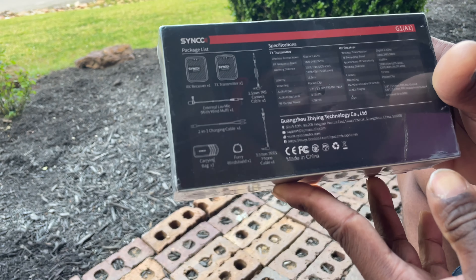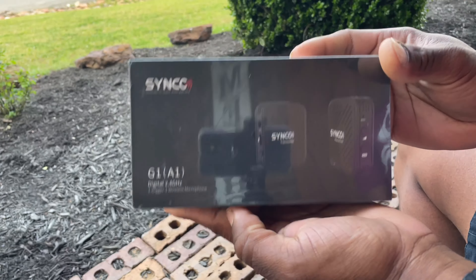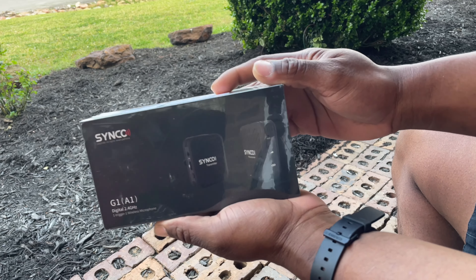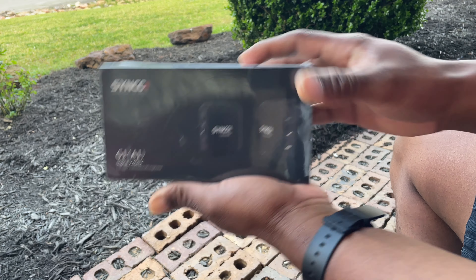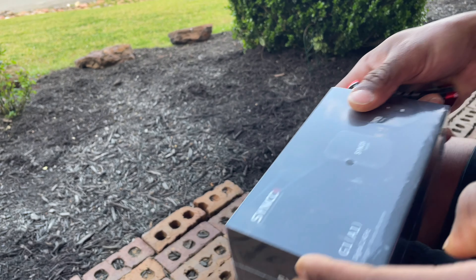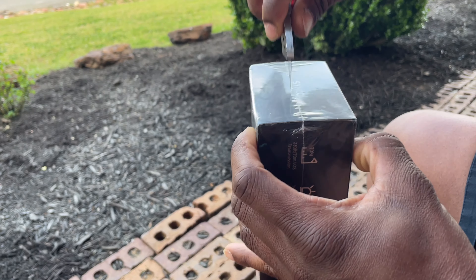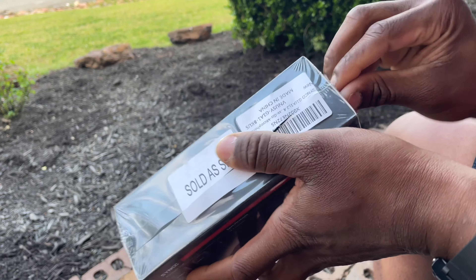They got all the specs on the back. Let's show the front one more time. Yeah, for this price — let's see if I can get the glare off of it — but yeah, for this price I said I might as well go ahead and get it. I think it was like $89 on Amazon, but all together it came out to like $95 and some change.